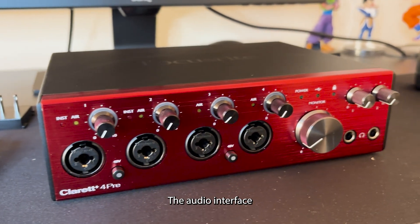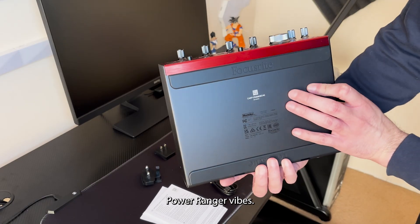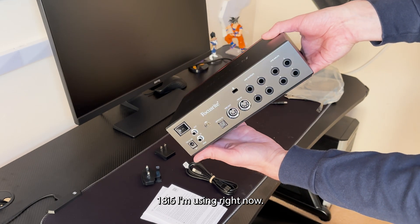The audio interface looks really cool. It kinda gives me Power Ranger vibes. I like its design and the subtle branding. It feels sturdy and more solid than the 18i6 I'm using right now.